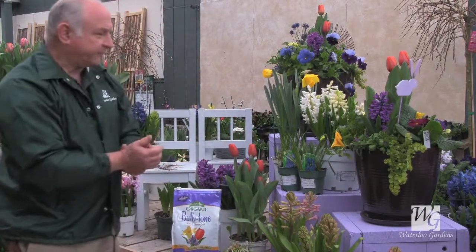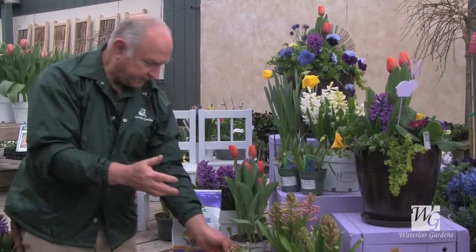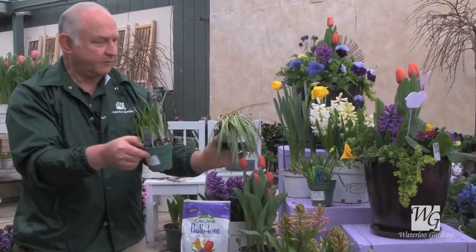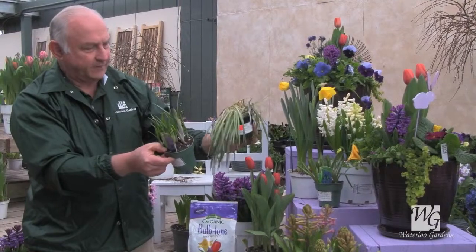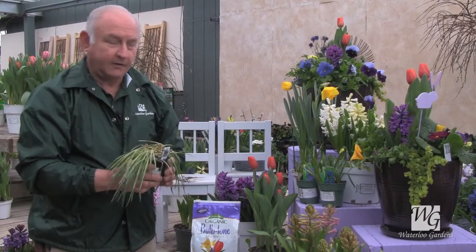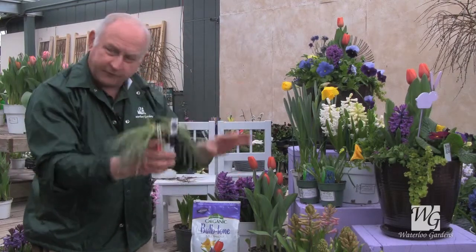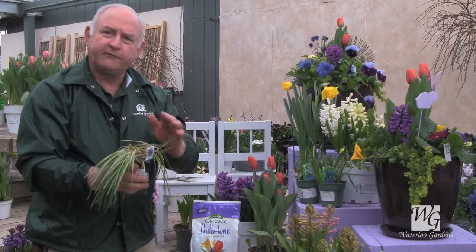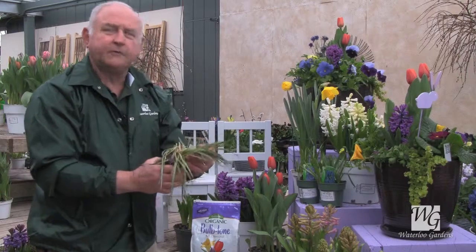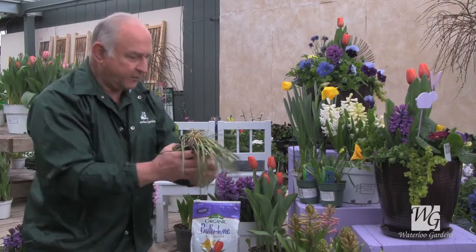Those are the basics of care inside. Once the bulbs are done blooming — we have a crocus here to show you the difference between a fresh one and one that's out of flower — you'll be wanting to plant them out in your garden. You'll want to choose a place that is well drained; the bulbs have to have good drainage, and they'll grow anywhere from partial shade through full sun.